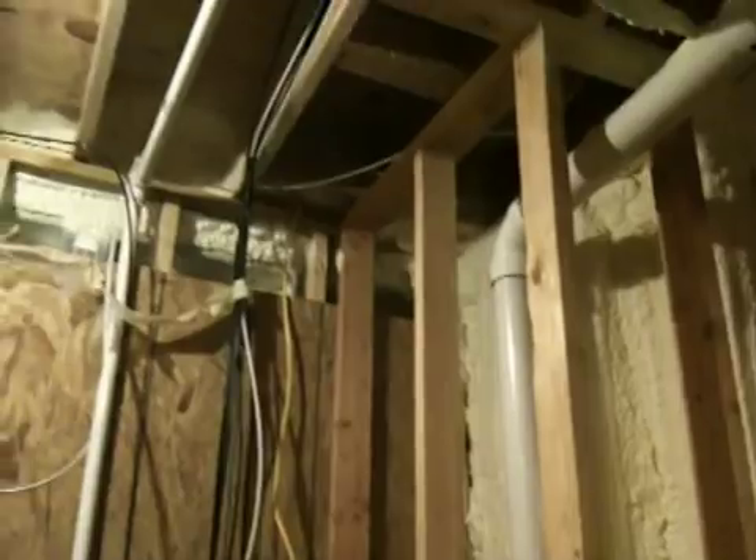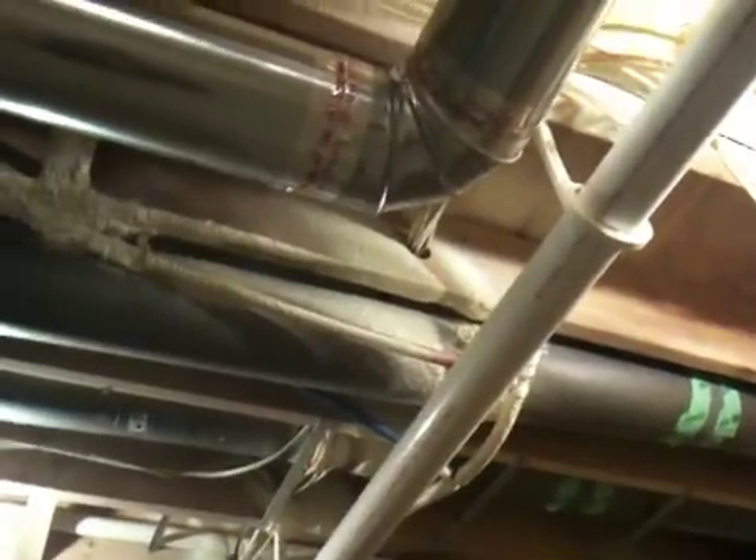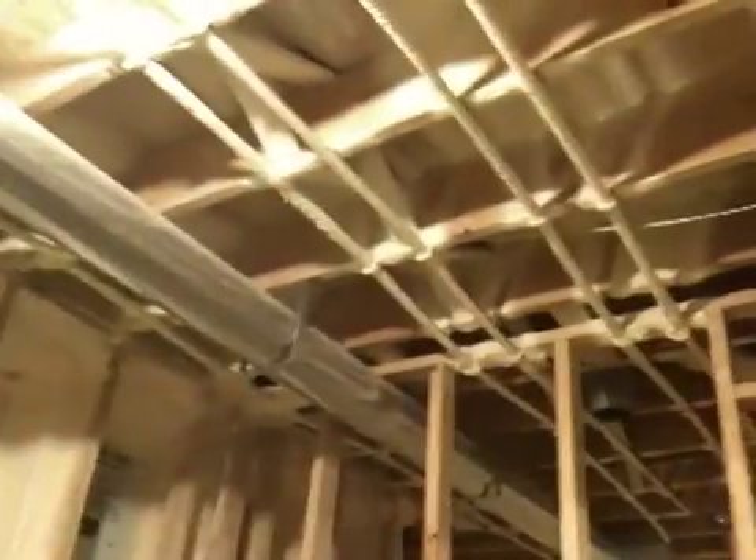We even took the time to spray foam and insulate the PEX. You can see the hot and cold lines — we did that as well. The idea is to maximize the retaining of water temperature in the pipes. You can see the reds and blues running across — these are home runs from the manifold going to each room.